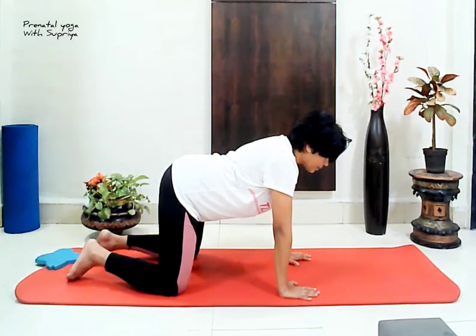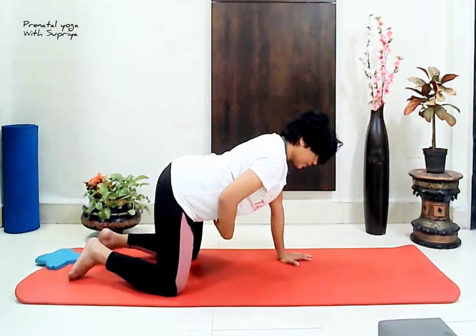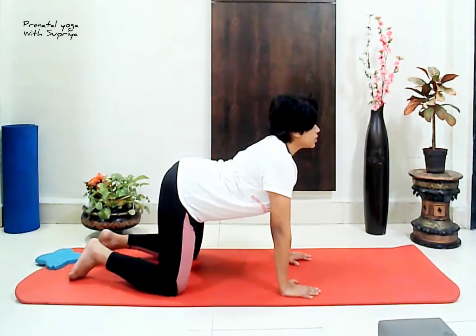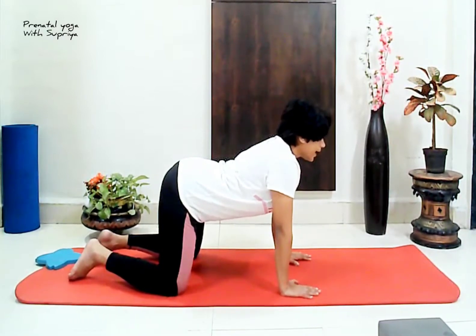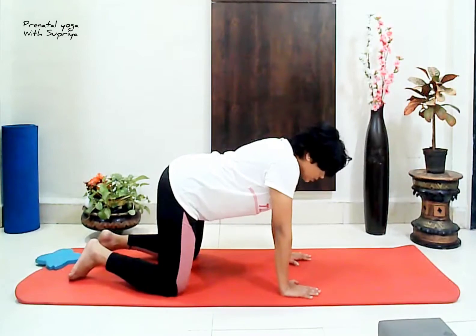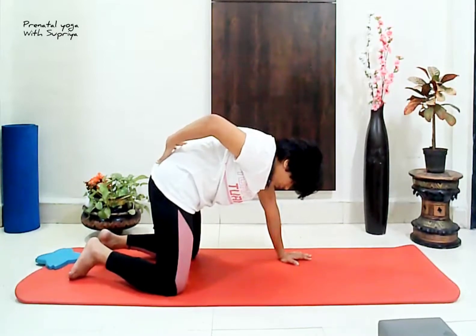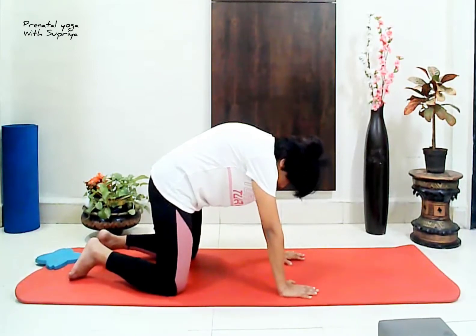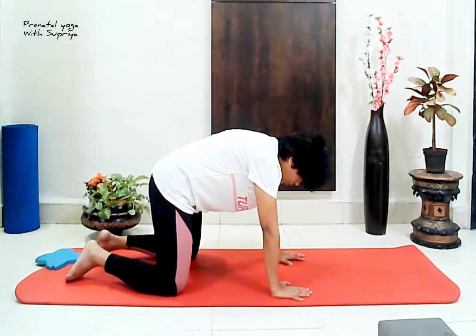Now let's practice the cat and camel stretch. Arch your back as if your navel is pointing down to the mat. Raise the tailbone up and look straight — enjoy the nice compression on your back. Exhale, roll over your shoulders, tuck your tailbone in and hunch your back. Here you get a nice pull on your lower back, releasing the tension of the back. Many women, especially in the third trimester, come up with lower back pain. This cat and camel stretch is really a blessing for them.